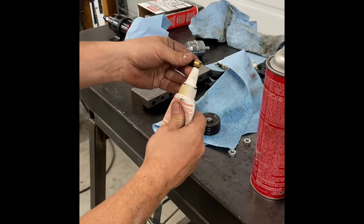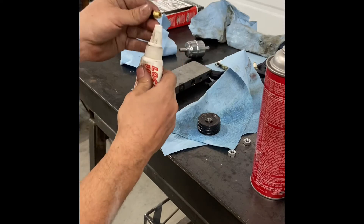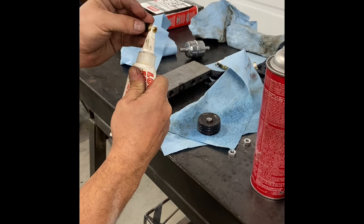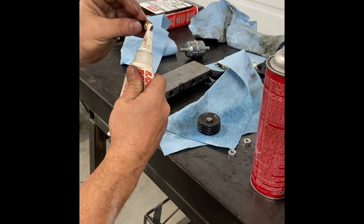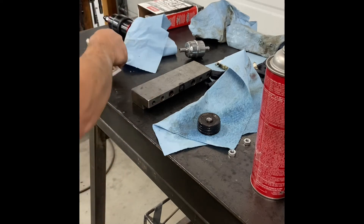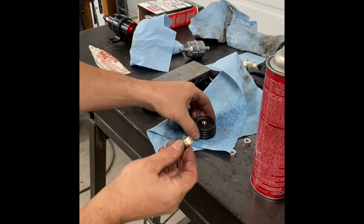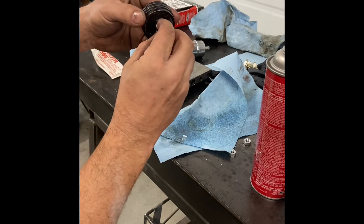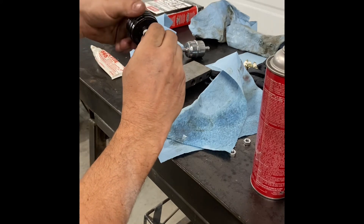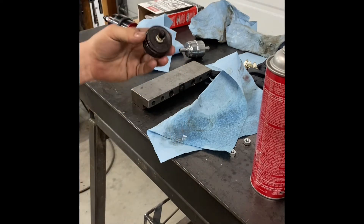I'm using a thread sealant - Loctite 565. This stuff works really great for high pressure applications like hydraulic applications or high pressure air. The only downside is you have to wait about 24 hours to let it fully cure before you air it up. You could use Teflon tape, but this stuff is much better in my opinion.